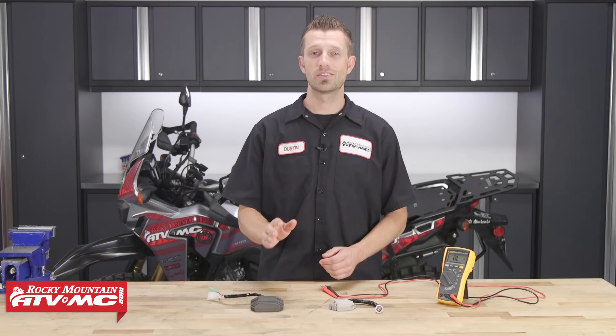And that's it — that's how you test your regulator rectifier. If you have any questions about what we've covered today, feel free to leave a comment below and we'll get an answer back to you. Don't forget to subscribe to our YouTube channel for more product spotlights, how-to's, and top fives. See our website at RockyMountainATVMC.com for the largest selection of parts, apparel, and accessories for your motorcycle, ATV, and side-by-side. I'm Dustin with Rocky Mountain — thanks for watching and keep turning those wrenches.